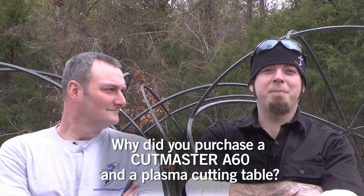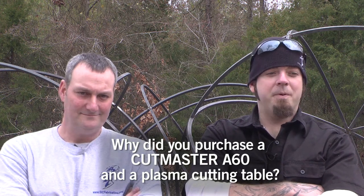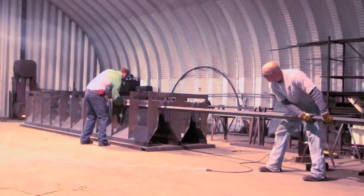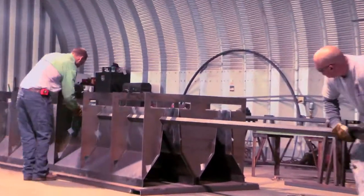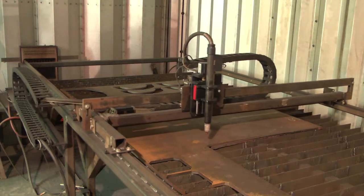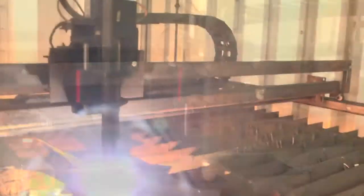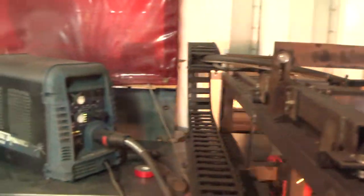We needed production and repeatability. For a perfect example — the gussets for the concrete molds needed to be exactly the same, each one, and it takes a lot of them. So instead of having to hand lay out each line and try to cut each line and then grind each line smooth with a hand cutter, I let the robot do the work. That way they're the same all the way across the board.